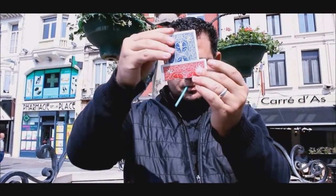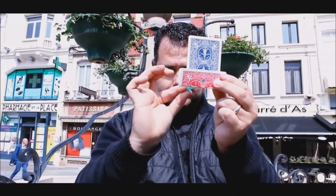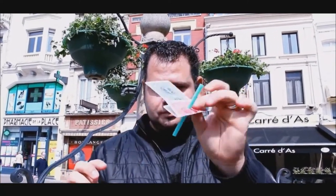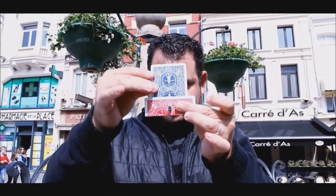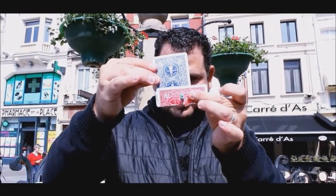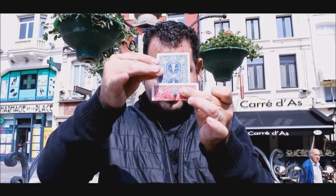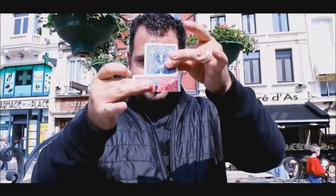What is this? This is a crazy fun packet trick that you can carry with you at all times. It's super duper easy — in fact, it's so easy you could probably just watch this video and when you get the gimmicks in the mail, you wouldn't even need to watch the instructions. You could just follow along with the trailer with these cards and you'd be able to do it. It's that easy.